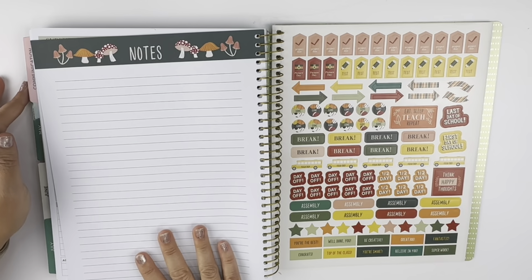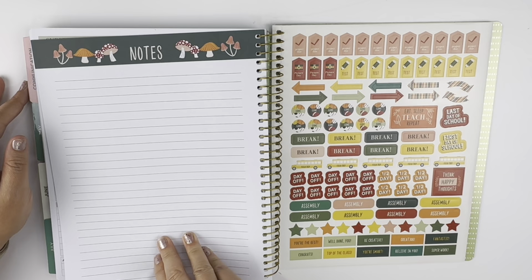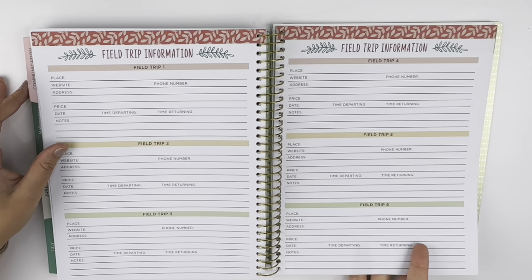If I have a pretty notebook and some pretty pens, I am all about it.